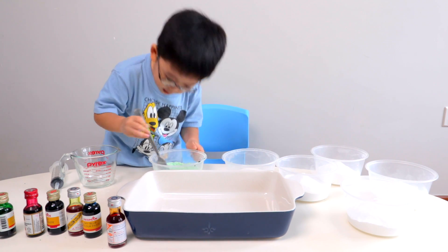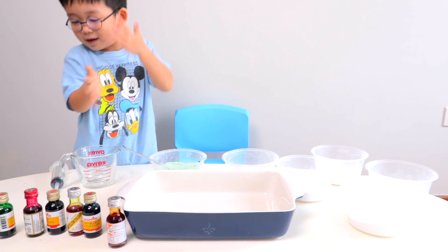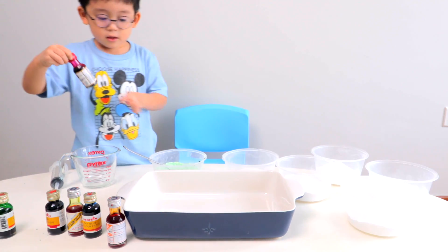You want to do another colour? Yes. Okay, what's the next colour? Red. Red? Yeah. Let's do it on the other one.